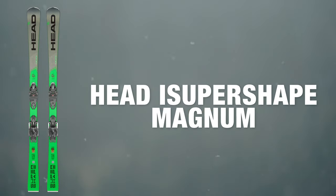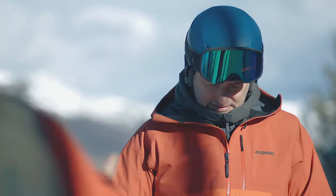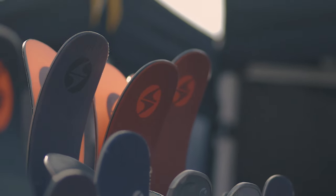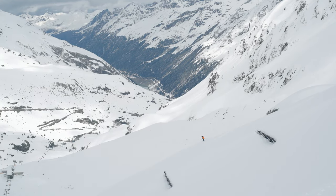At Ellis Brigham we take ski testing really seriously, and this involves two different ski tests. The first is done early in the season where everything's put through its paces and compared, and we make decisions on what we're going to stock. Later in the season we bring staff out to Austria, where they test all the skis we've decided to put in the range.